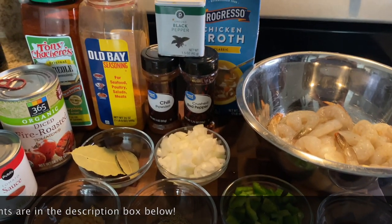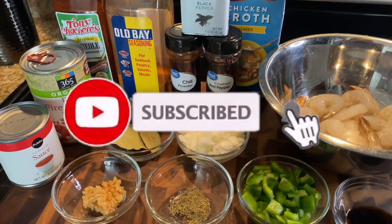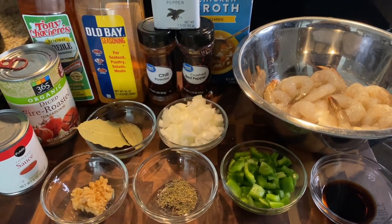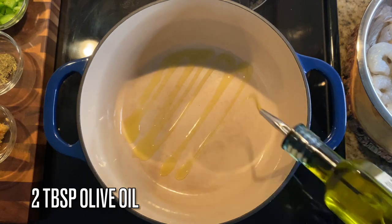Hey y'all and welcome back to my channel. Today I'm going to be showing you guys how to make my version of shrimp creole. This is a one-pot meal — it's quick, it's easy, and it's going to be delicious. Let's go ahead and get started.